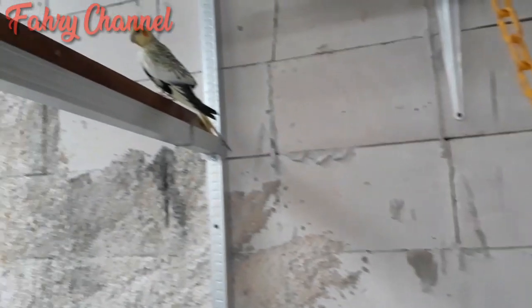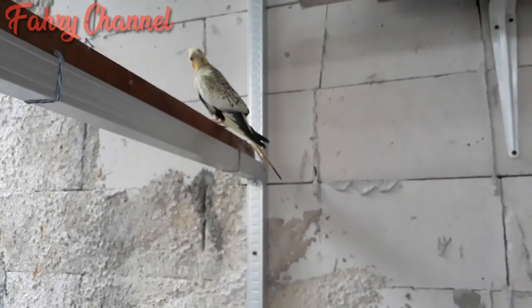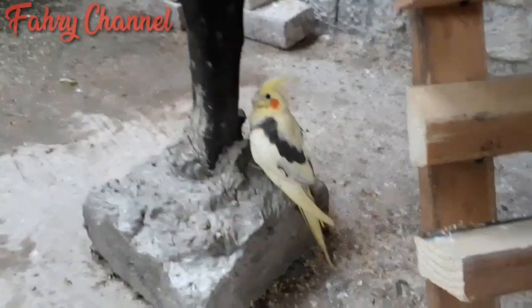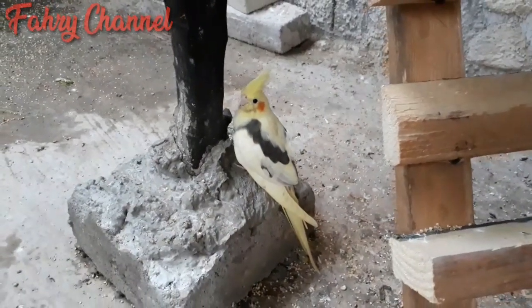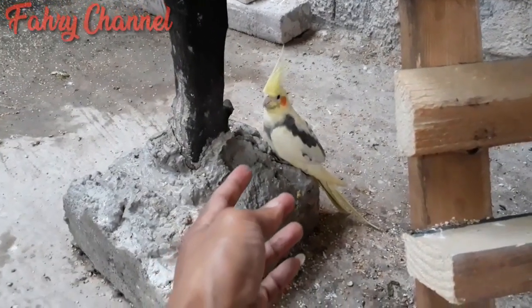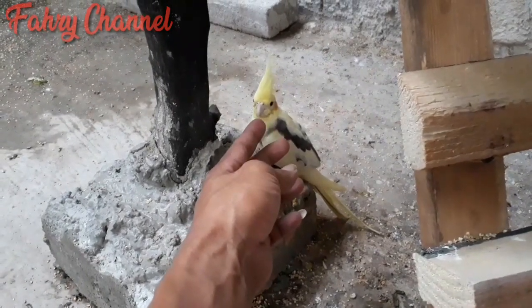Saya diamkan sampai pagi hari. Setelah pagi hari baru saya buka papannya — sudah kering karena dari sore ketemu pagi sudah kering. Coranya sudah jadi. Bagian atas sengaja saya bikin tidak beraturan biar kelihatan seperti batu alami. Mungkin setahun lagi bisa lumutan jadi tampak seperti batu alami.